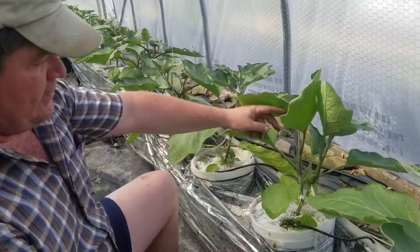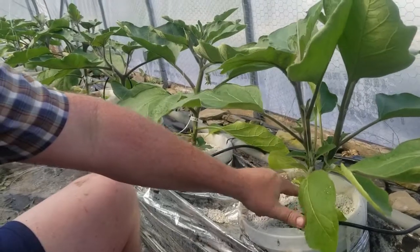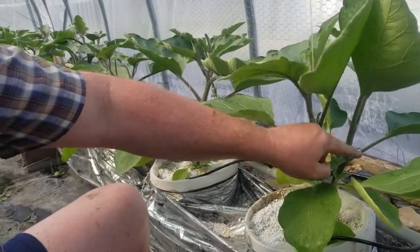Here's how we do it. Look close now. These are all the suckers — just like on a tomato plant, kind of similar. These are all the suckers in here.